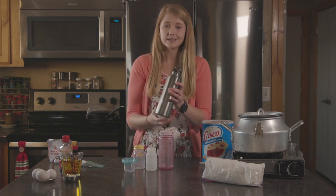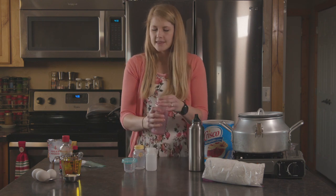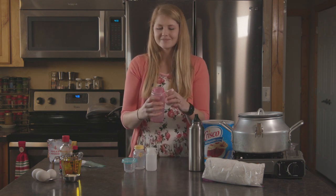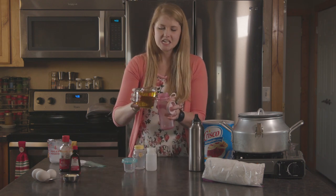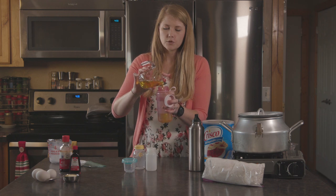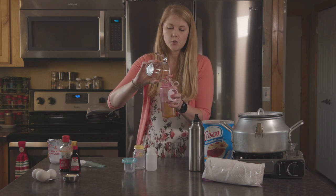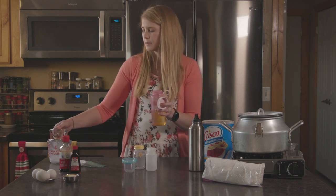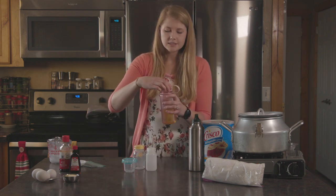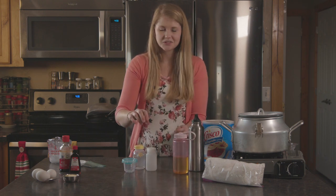Alright, we've got that in our container. Seal it up nice and watertight. The next thing we're gonna do is oil. You can use any type of oil — today I'm using olive oil but the recipe usually calls for vegetable oil. Oils are pretty universal; you're gonna get a little bit of differentiation in your smoke point.